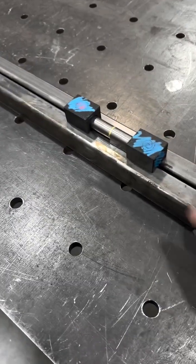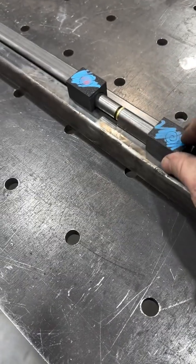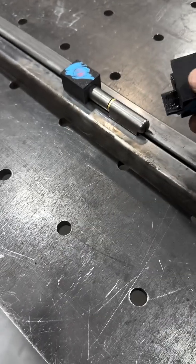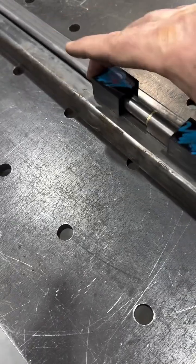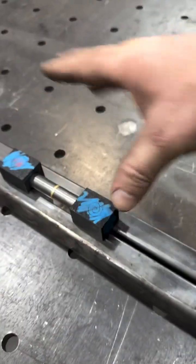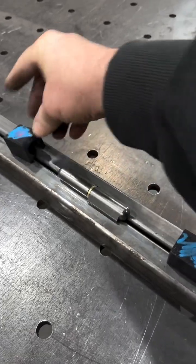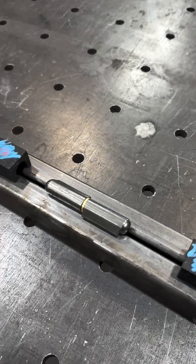What I ended up doing was printing 3D jigs. They just have the profile of the actual hinge on there. I use eighth inch reveals, so you pop these into the reveal, set your hinge like that, and now they have the correct offset for how we place all of our hinges — and they're always square to the frames. So it makes it a lot quicker to set. We basically just tack it, pull off the 3D printed jigs, and then weld them out.